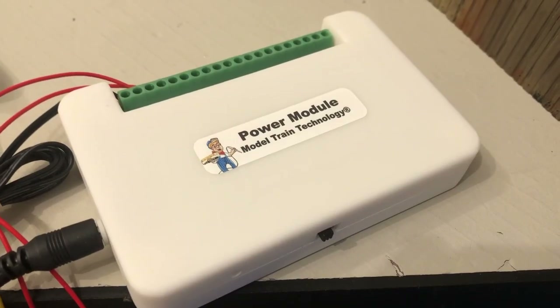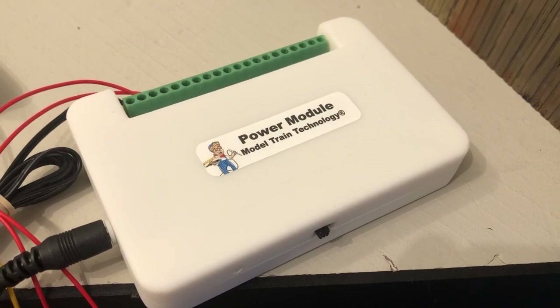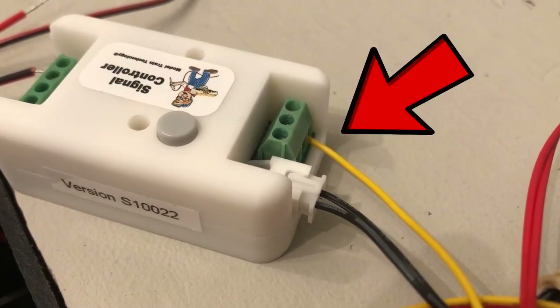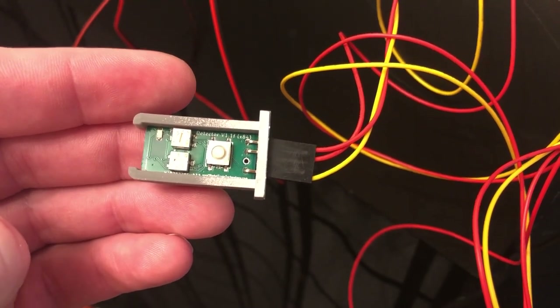As you can see, there are many ports on the power module, meaning it can send power to several components. Then I attached the two red wires from the precision detector to the power module giving it power, and the yellow wire I attached to the signal controller. This also has a blue light.